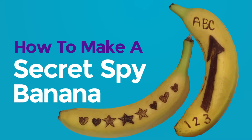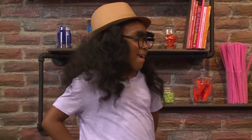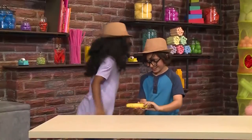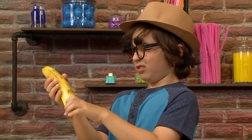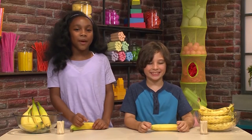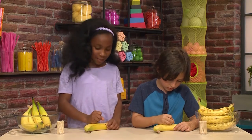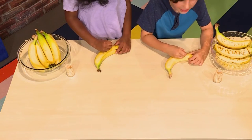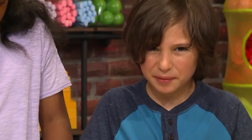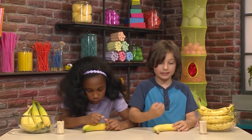How to make a secret spy banana. What? I'm a spy. I'm a spy too. And here's the secret message. What — a banana? It has a message! We love playing spies. We're going to show you how to send a secret spy message on a banana so you can play too. All you need is a banana and a toothpick. So first, we're going to start writing the message. I'm going to write 'code red'. Using the toothpick to scratch the skin of the banana so then it makes lines in the banana skin.